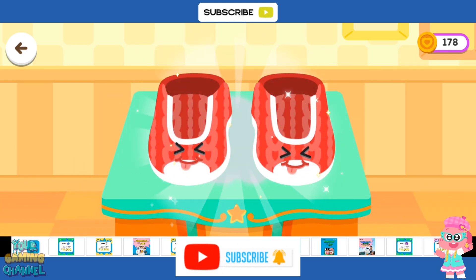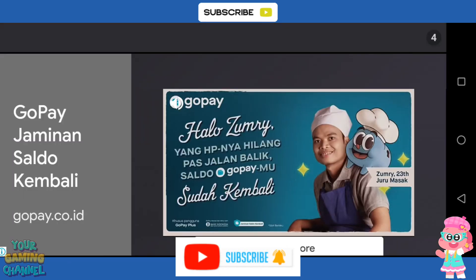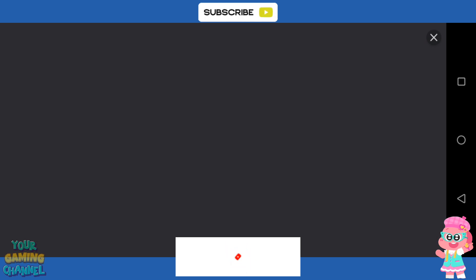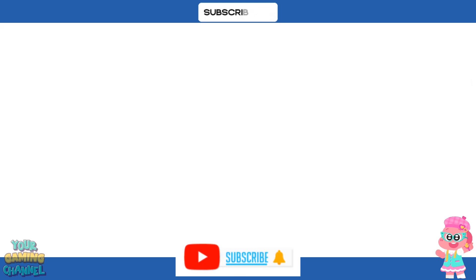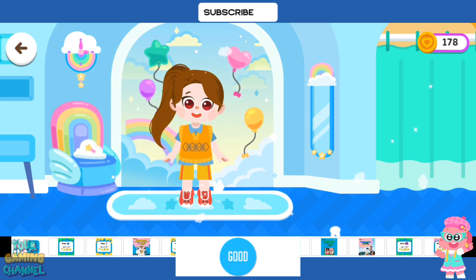Ta-da! The shoe looks amazing! Ta-da! Ha-ha-ha-ha!